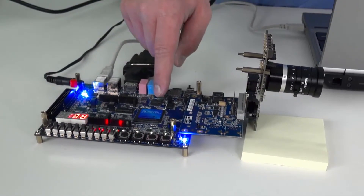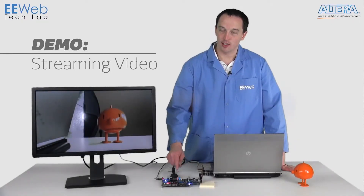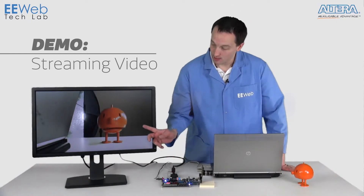That's going to be leveraging the 150 hard DSP blocks to process the video and buffer it out to the LPDDR2 memory, and then clock it out through the HDMI onto our display here.